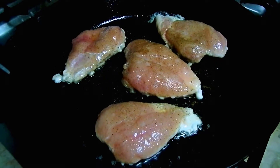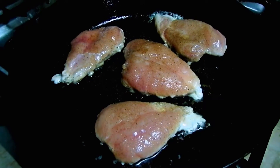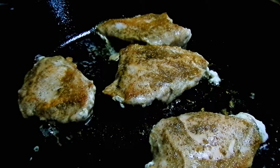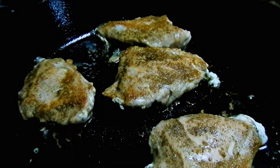We're going to go ahead and fry them up in a cast-iron skillet. We'll oil both sides, salt and pepper them, lay them in the skillet, and cook them on very low heat. After about three or four minutes we'll flip them.